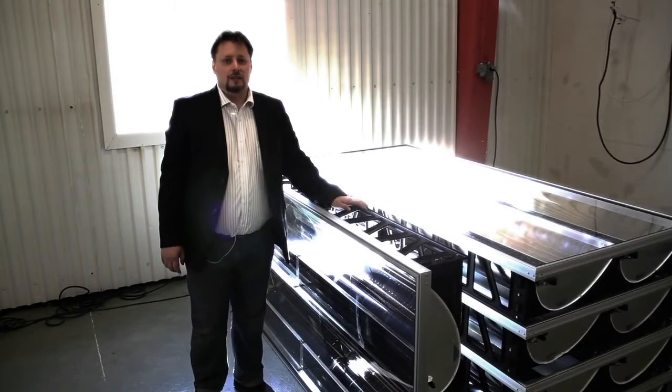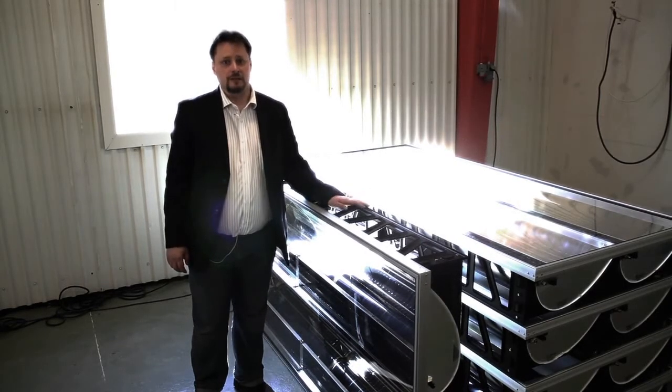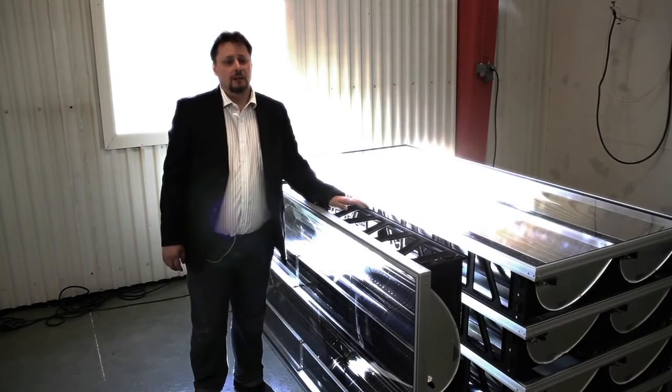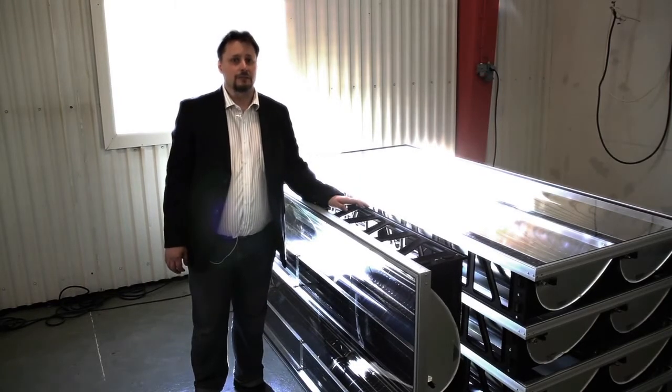The collector is designed to be locally produced in assembly factories that can be set up in the vicinity of the local area where the collector is going to be utilized or erected. So far, three projects with the possibility of erecting local assembly factories have been initiated.